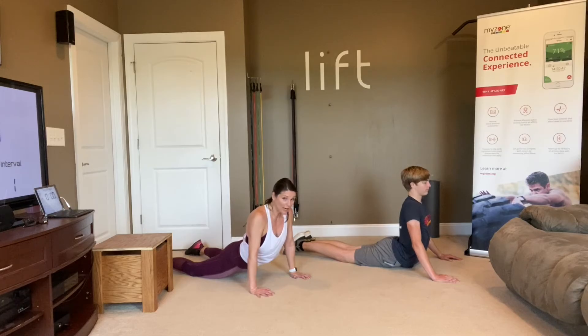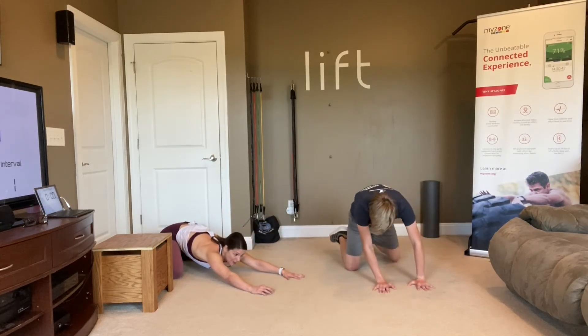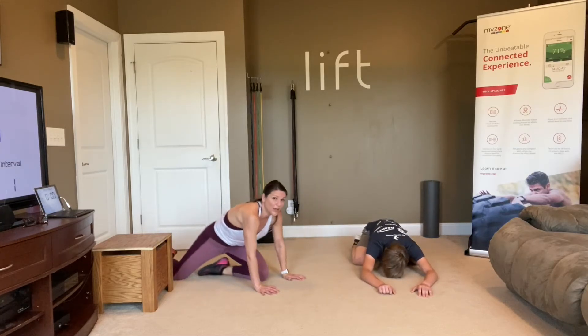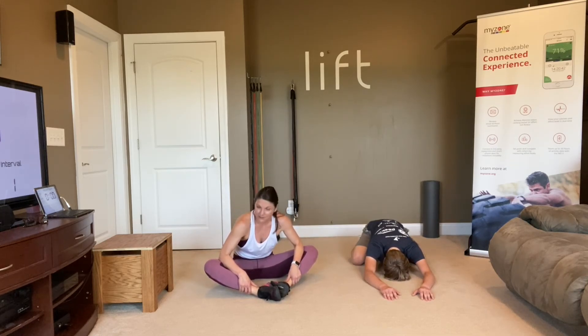Deep breaths. If you don't have any knee issues, I want you to bend your knees, put your feet together, your knees out wide, and sit back into child's pose — arms stretched out in front of you, forehead resting on your mat. Now, if you have knee issues, come up to a seated position, put your feet together, and let your knees fall out wide — we'll do butterfly pose.